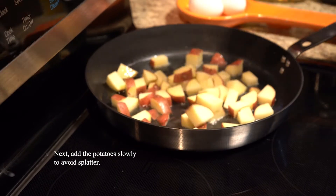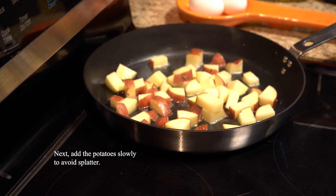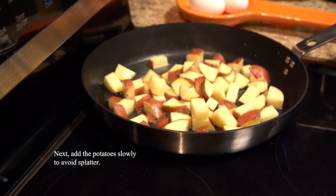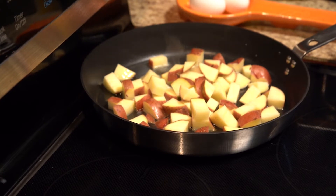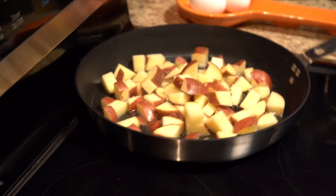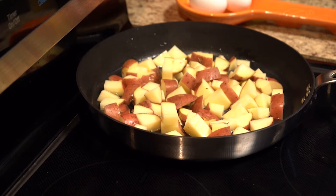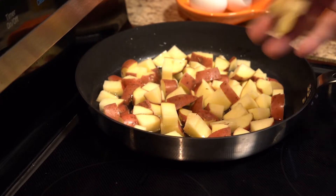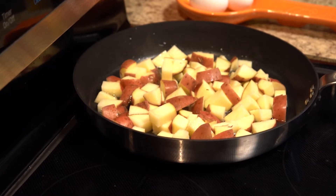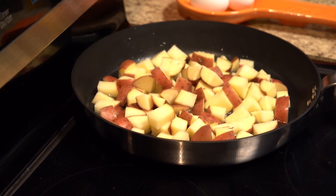If the oil isn't hot enough your food will get a little soggy while frying. Go ahead and add your potatoes first — they take the longest to cook. Be careful not to just throw them in as it will splatter and burn you. Give the pan a little shake so the edges of the potatoes form a slight seal and don't stick. A good non-stick pan with no scratches helps out tremendously too.